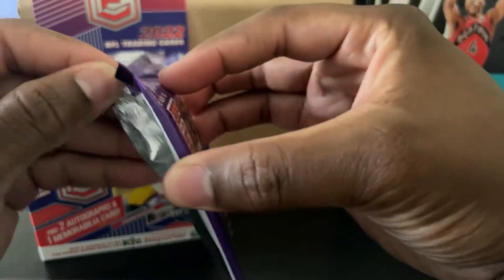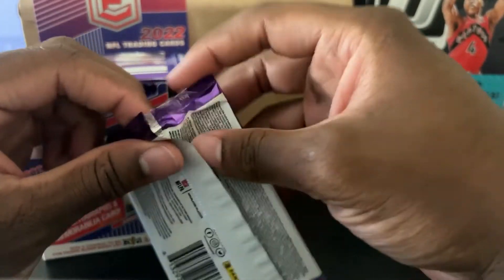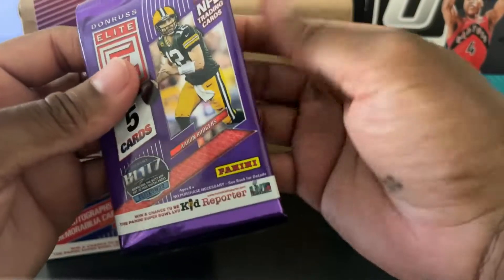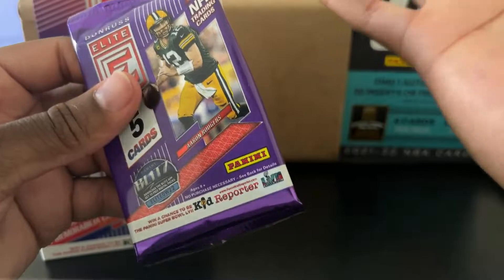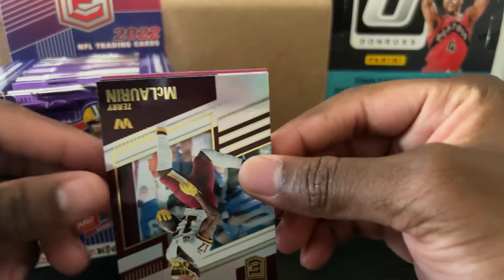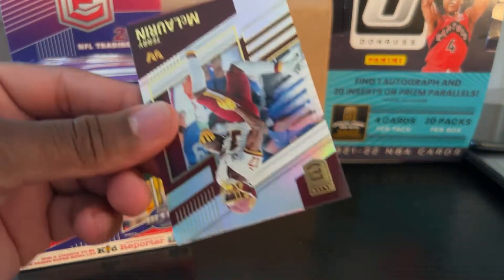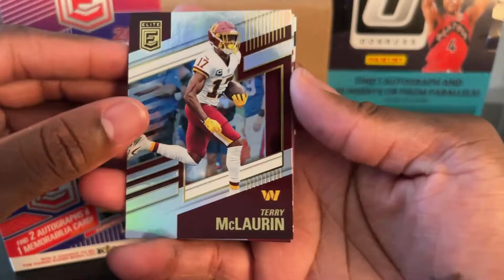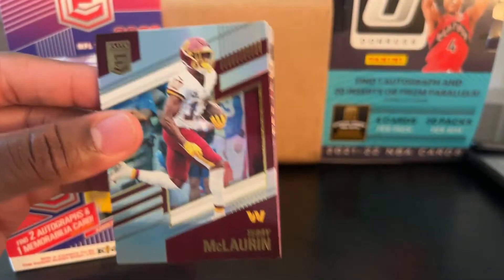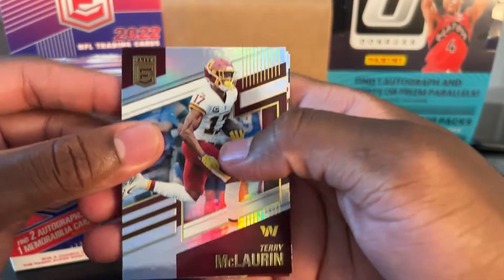First ever pack for football. I've got to be really careful. Here we go. I don't even know what I'm looking at — let me get the light on over here. I don't know any of these players, y'all. I know only a handful of NFL players. So bear with me. If I pull something good I probably won't even know it, so you guys got to tell me in the comments.